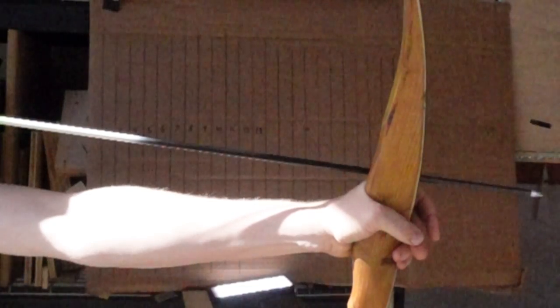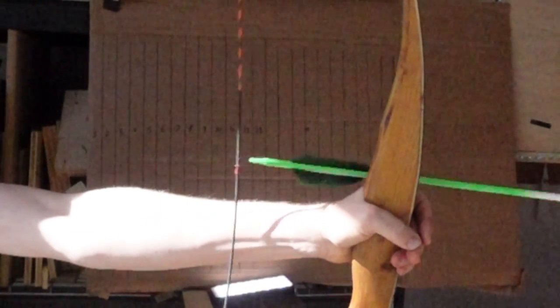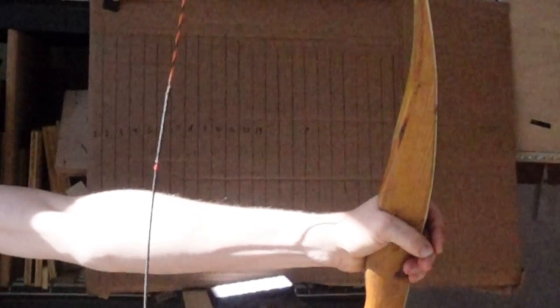Bad or improper knock fit causes all sorts of problems. Too tight of a knock fit wears the serving down, it can cause wrist slap, it'll slow the arrow down, and could possibly cause a left-to-right miss if it's oscillating while the knock is still on the string. It comes off the bowstring with more wobble and inconsistency in the shot, and there's more hand shock when you shoot the bow. We tested all this in the last video — if you haven't seen that yet you can check it out.